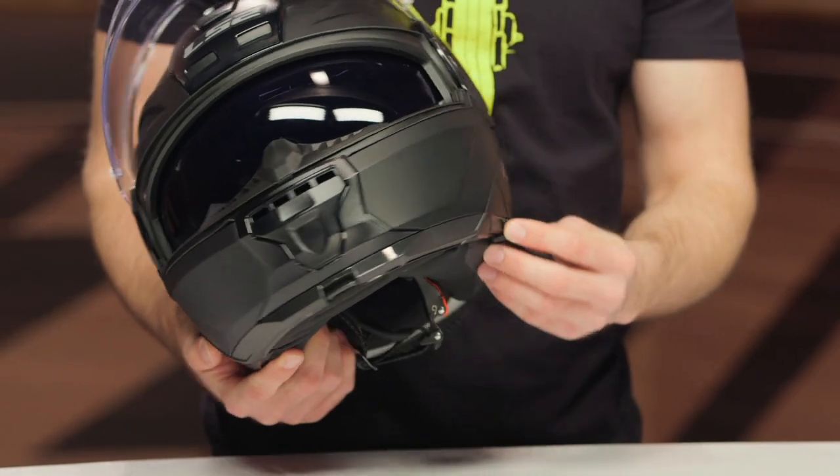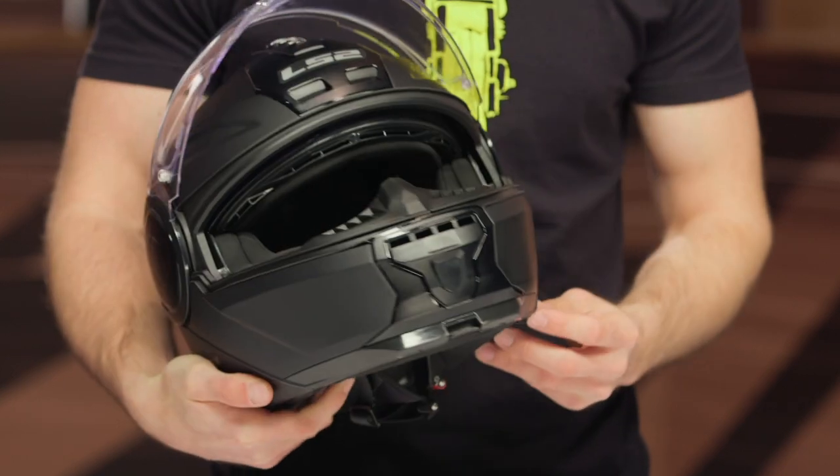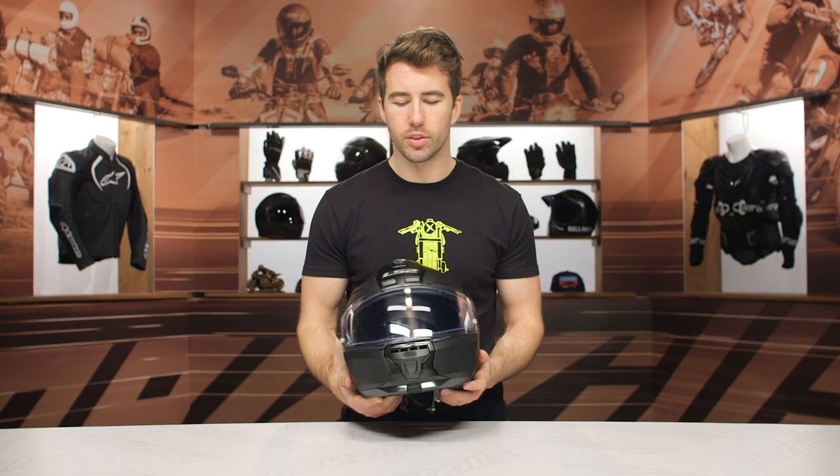Now the internal sun visor — very straightforward. You've got a lever here on the left side of the helmet to engage that, to open and close it. Really nice for commuters and touring riders alike to give them that versatility.